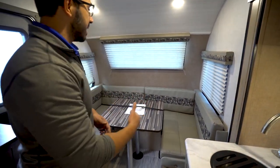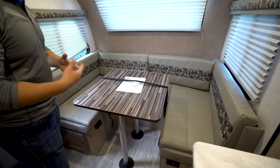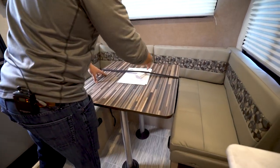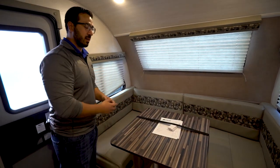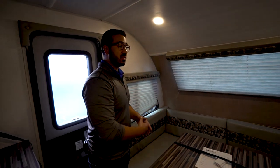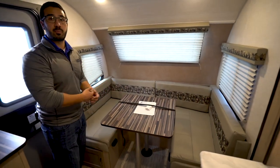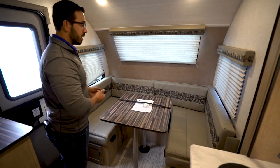In the back is a U-dinette, and I really like this for a couple of reasons. One, it gives you a congregation point — if you have friends and family coming over to hang out, this is the place. You're probably not going to fit four plates on here, maybe two or three. But more importantly, you can sit here, play games, talk. If you want, you can drop this down into a bed — so if you have guests staying the night, they can sleep here, or this can be your primary bed if there are two of you.